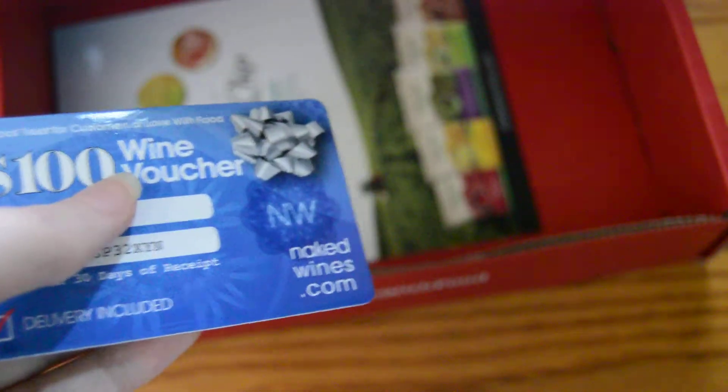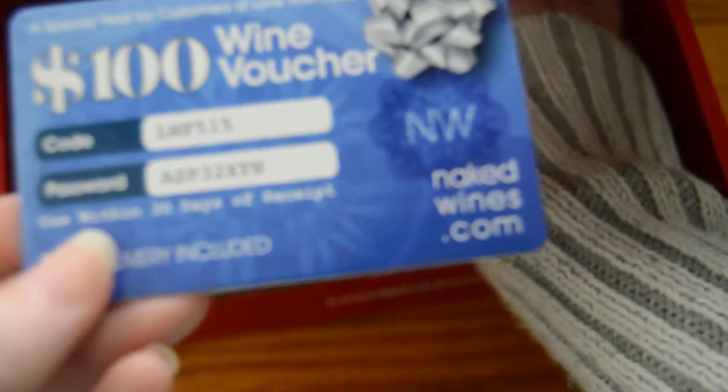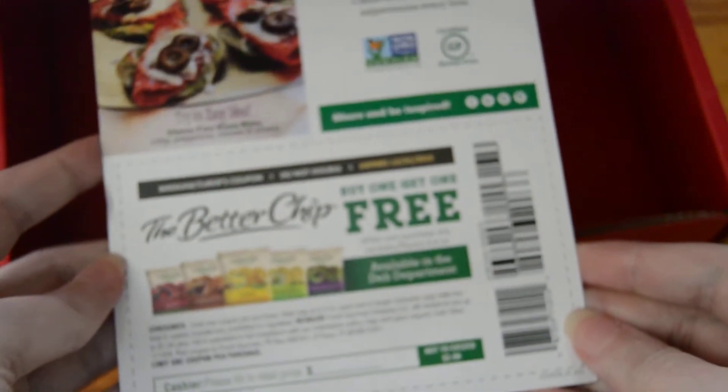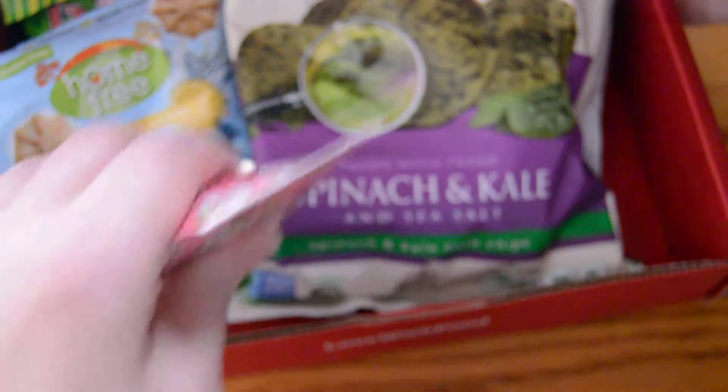There's a bunch of different coupons in here: a $100 wine voucher for Naked Wines, and a coupon for the Better Chip — buy one, get one free. And that is everything in the box for this month. If you have any questions, go ahead and leave comments down below. If you tried anything in this box or already received your box, let me know what you think.